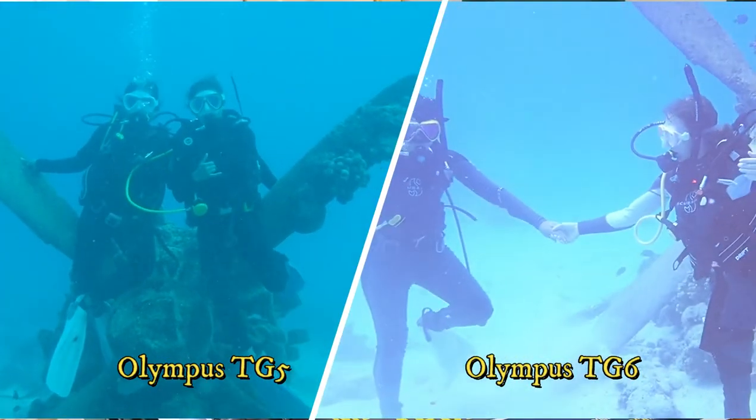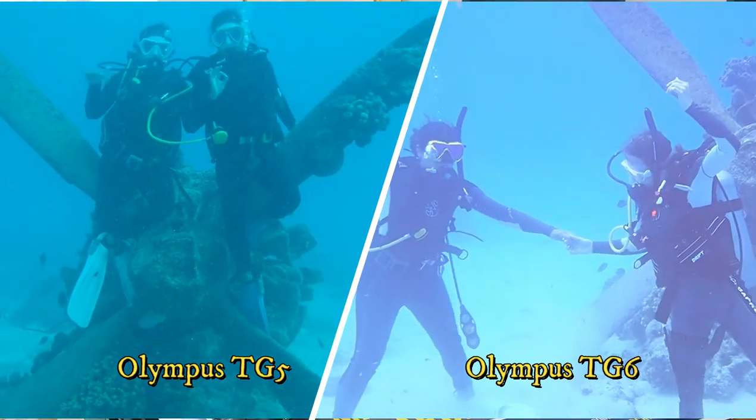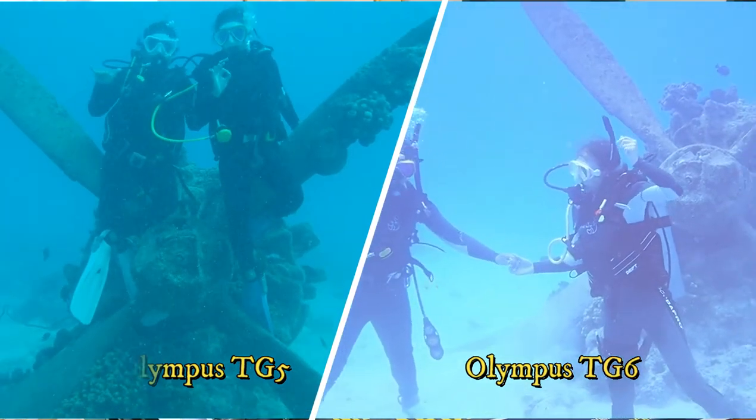All right ladies and gentlemen, welcome back. I know I've been gone for a little while — with us closing down the dive shop, it was just a little bit too inconvenient for me to go in and get the camera gear, especially since I was using the dive shop's cameras. So in short, it just actually made me go get my own.